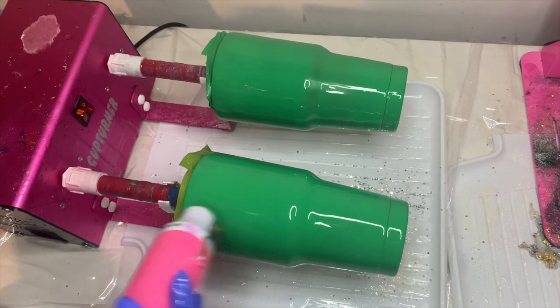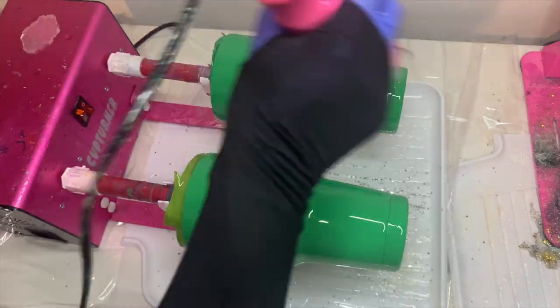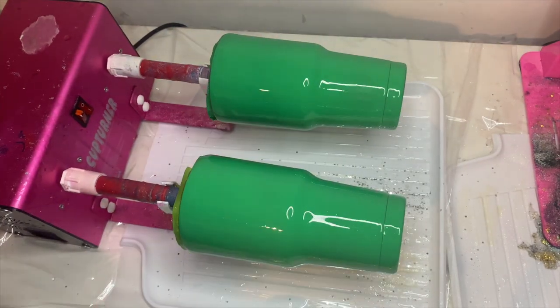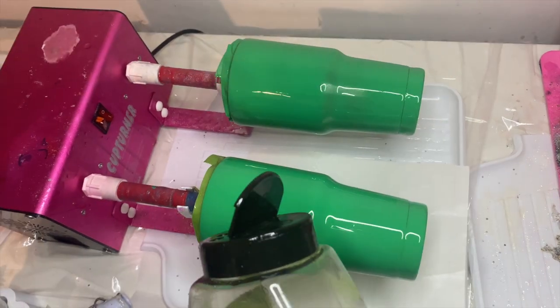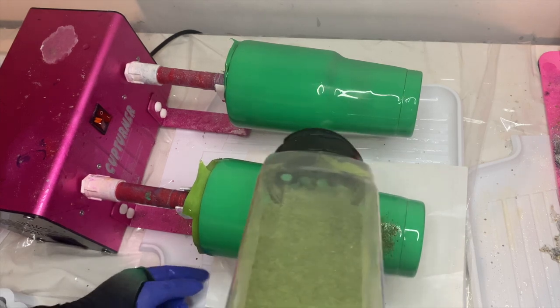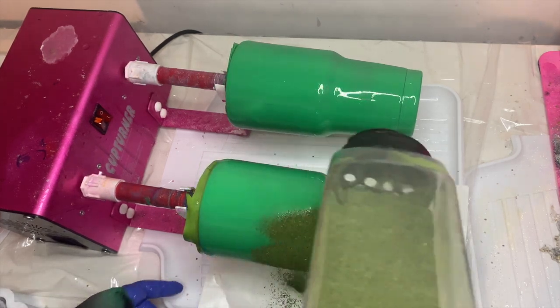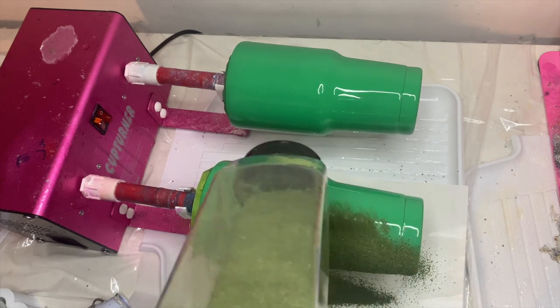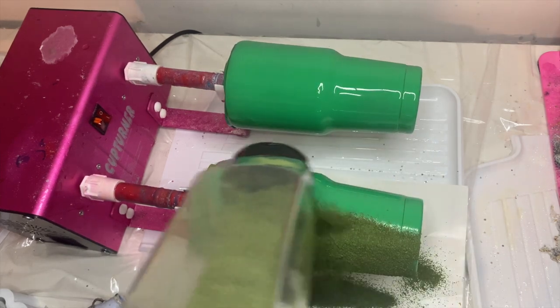I want to make sure my tumblers are going to get all of the parsley flakes, so I'm going to hit them with the heat gun just in case any portions dried out. Now I'm going to apply the parsley just like I would any kind of glitter — sprinkle it on there and make sure I have a piece of paper or parchment paper underneath to collect the fallen parsley to funnel back into the bottle.